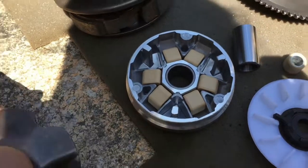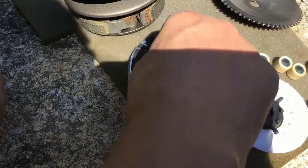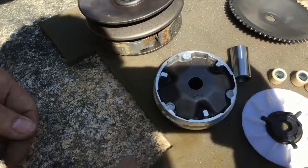So I've got that all set — those are all in there. I'm going to put this on, just going to hold it like that.